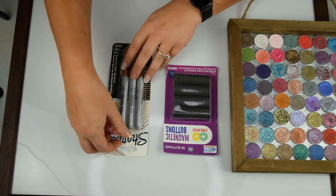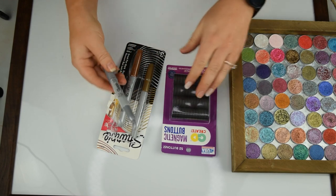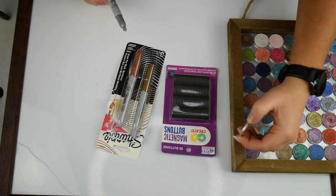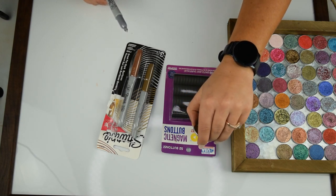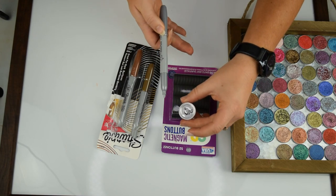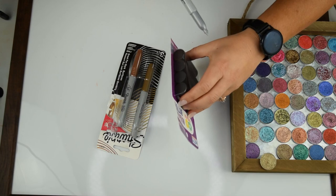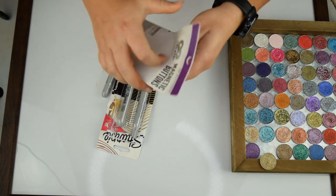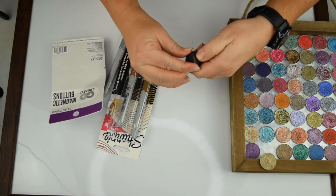For time purposes, I'm going to use one of these silver Sharpies and write straight on the magnets. I ordered these shadows wholesale off of a website just to see what kind of shadows they were, and they are labeled with D for duochrome and then a number. So all I'm going to do is label this magnet with D-whatever number.